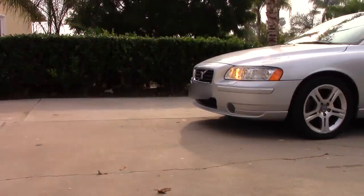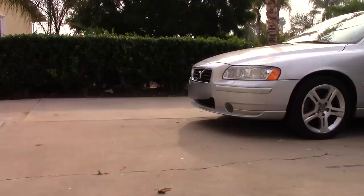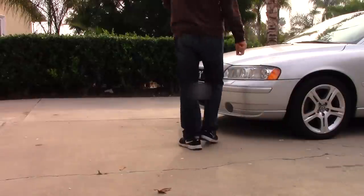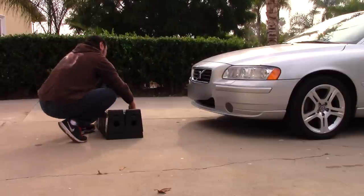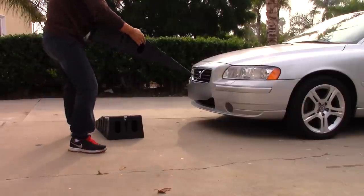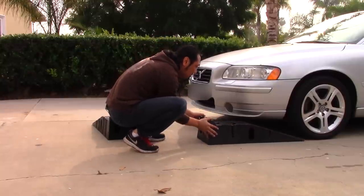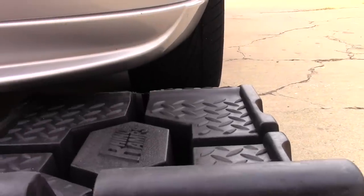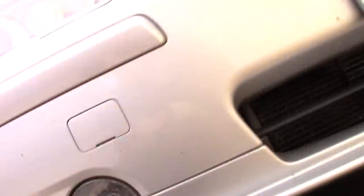Maneuver your car toward the workspace, leaving plenty of room for the ramps in front of the vehicle. Then slide the ramp towards your tire, making the ramp flush with the tire. You really want to push the ramp in against the tire, then go ahead and repeat for the passenger side.